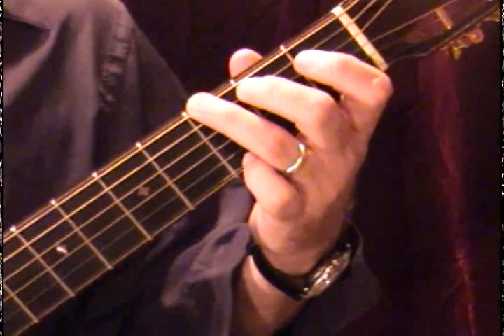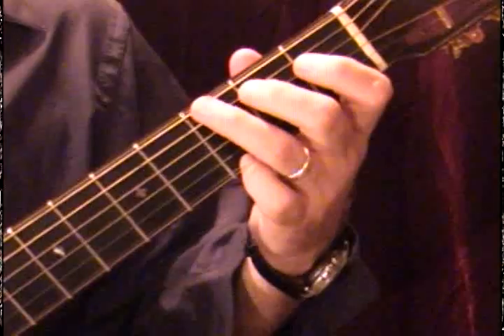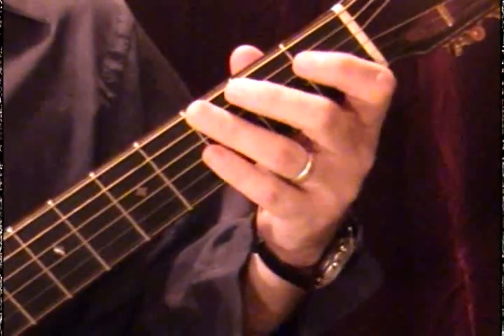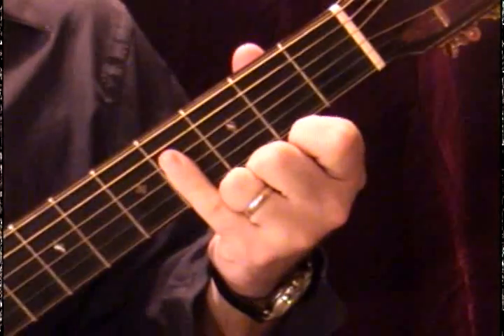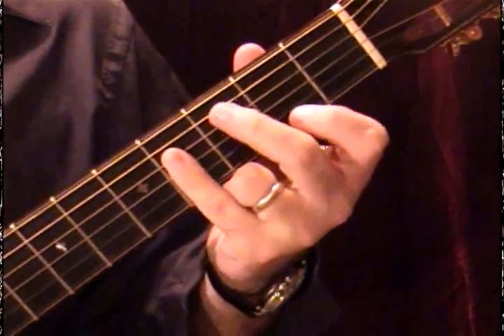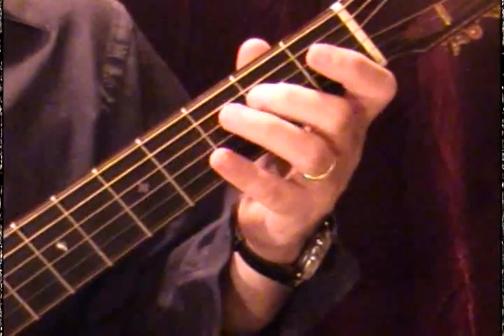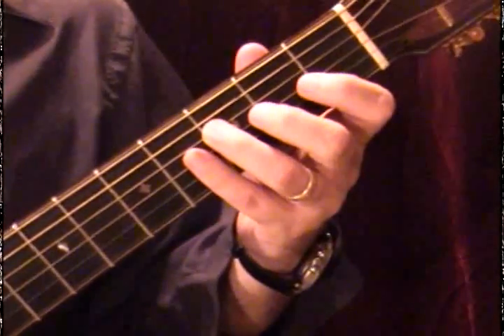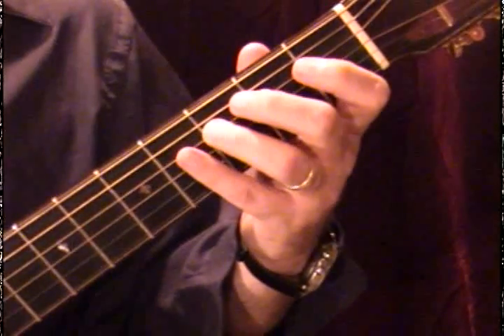Since G is next, we start with our lowest G. The seventh note is going to be sharped. Counting the scale: one, two, three, four, five, six, seven — where we use our pinky — that's going to be called a sharp. We would have used ring, open, middle, ring, open, middle, ring, but that seventh note can't be used.